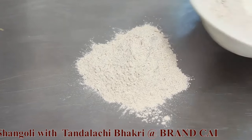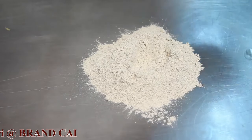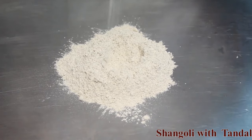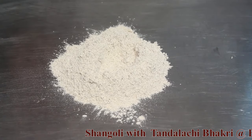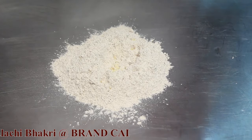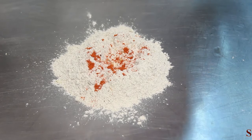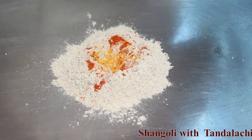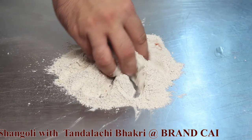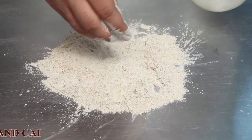Take the horse gram flour and make a well in it. Add some salt, chopped garlic, red chili powder, turmeric, and 1 spoon of oil into the well for flavoring.